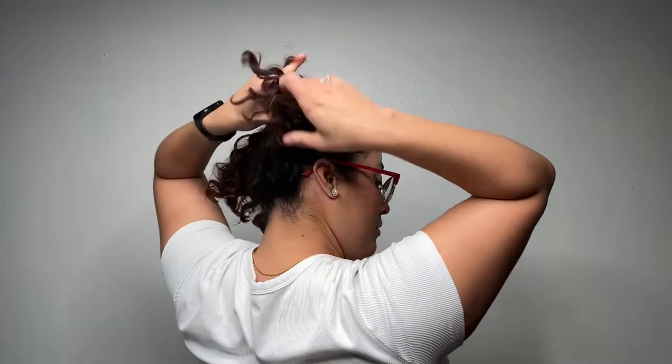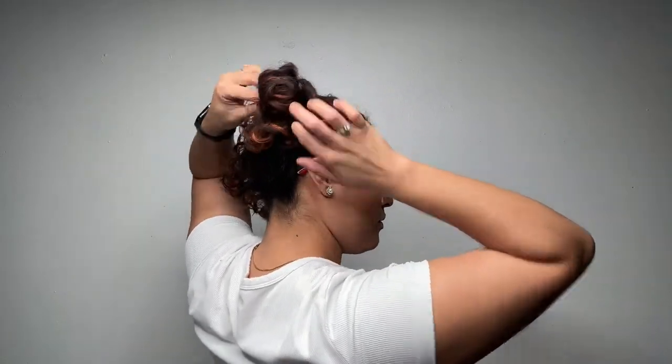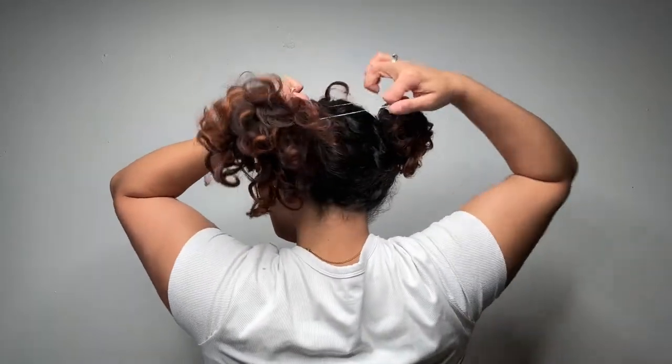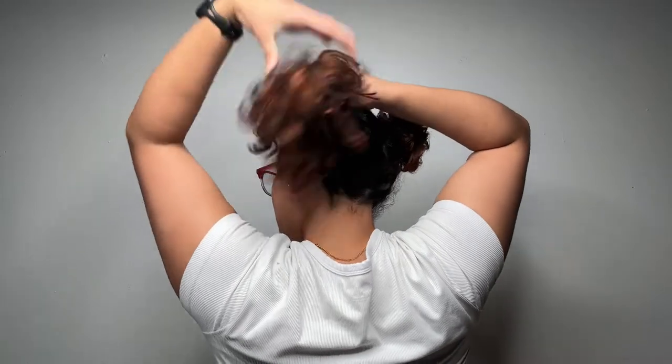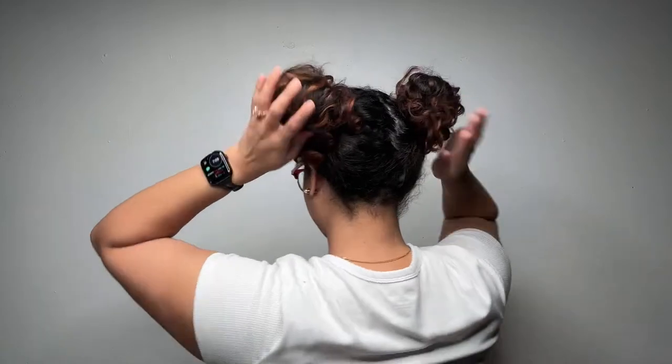Then what you want to do is grab your extra hair, wrap it around your ponytail, and then use your clear elastic tie to keep it in place. You'll see that I am just grabbing the ponytail and pulling it through the clear elastic tie, and you can keep it in place that way.